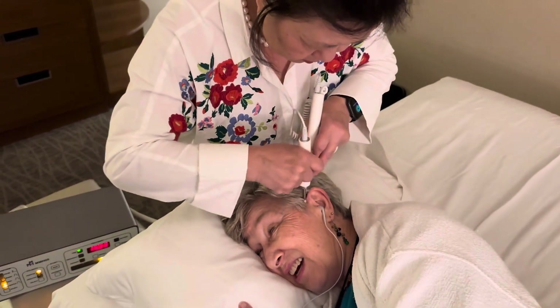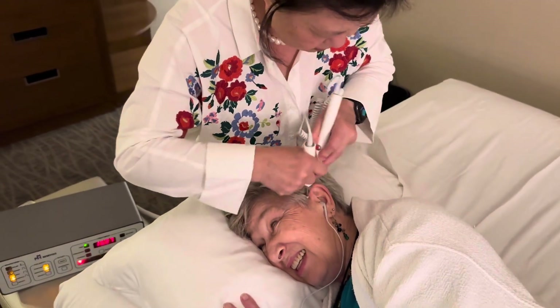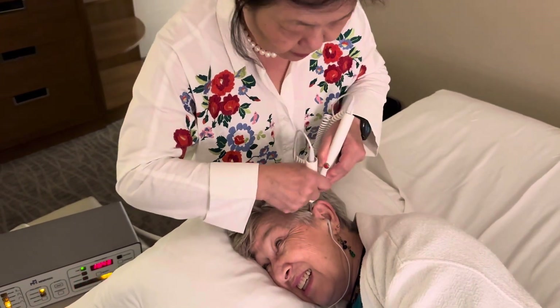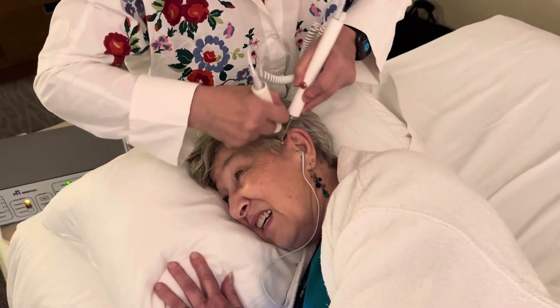Is it getting deeper? Yeah. You still feel it? Yeah, now it's starting — I'm feeling a needle. Good. So when you start to hear clearly the sound, let me know.